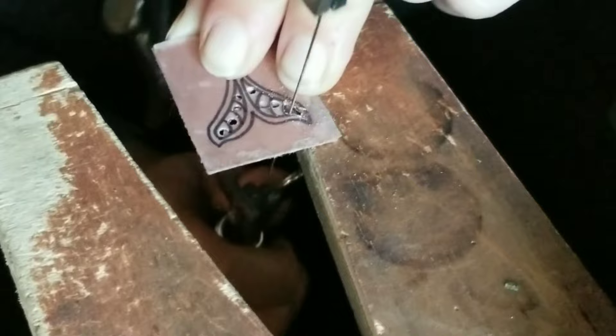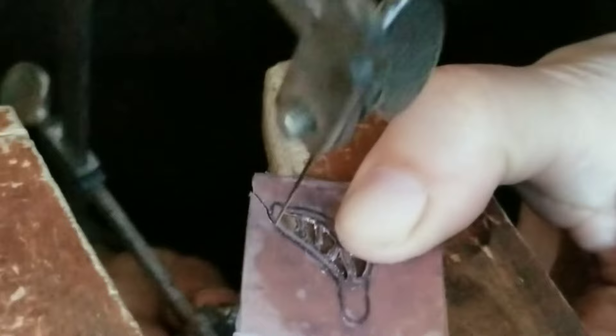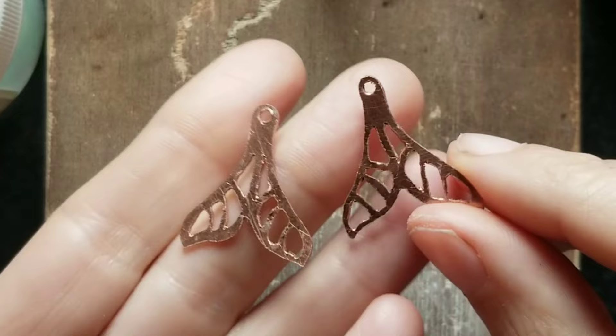Here I'm cutting out the shape of the earrings. I did the other pair off camera. I filed the outside and the inside edges with my needle files the best I could.